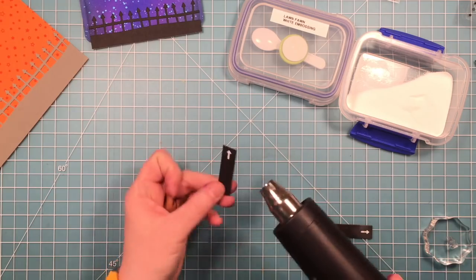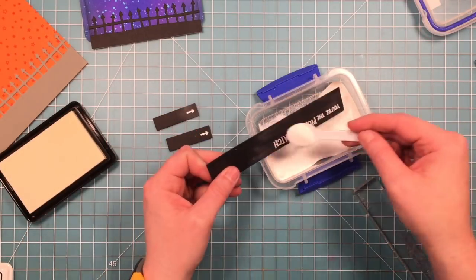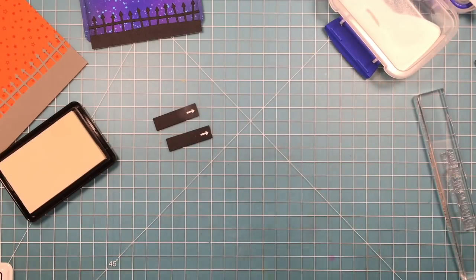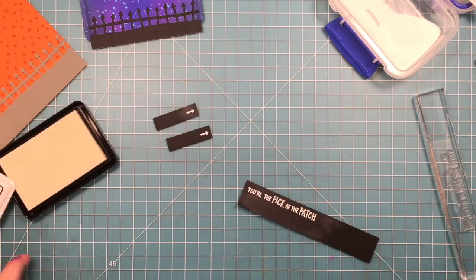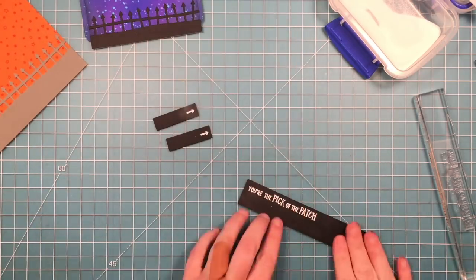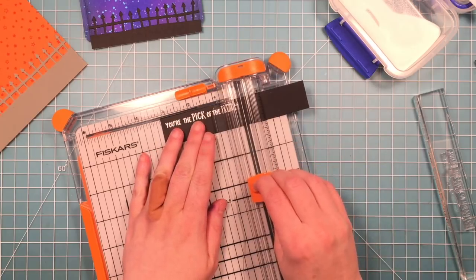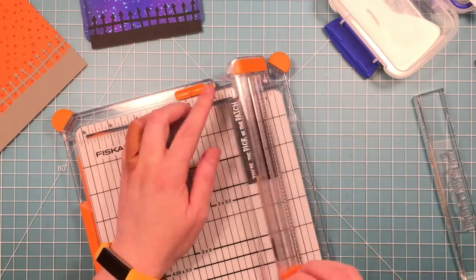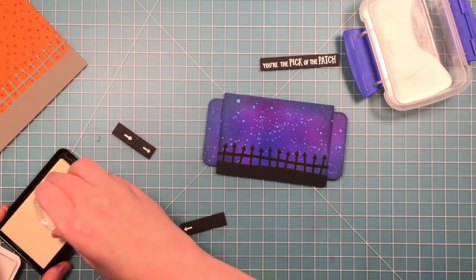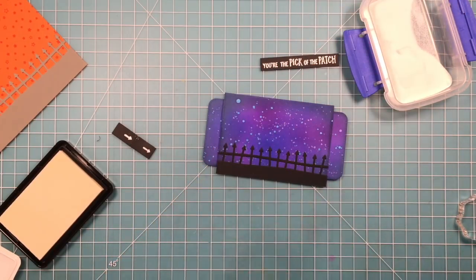I'm just going to heat emboss those in white — I'm also using the new embossing heat tool from Lawn Fawn. I'm doing the same thing on some black cardstock with my little sentiment that says 'you're the pick of the patch.' I'll heat that up, make sure it's all melted, and then cut it down to the size I want. It's easier to heat emboss on a larger piece of cardstock and then cut it down. The arrows should point towards the fold so that when folded they point out, since that's the part on the outside.